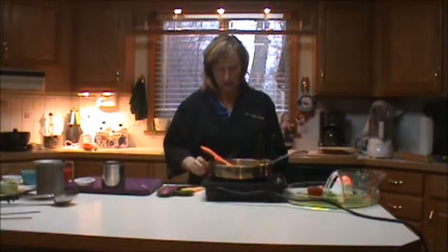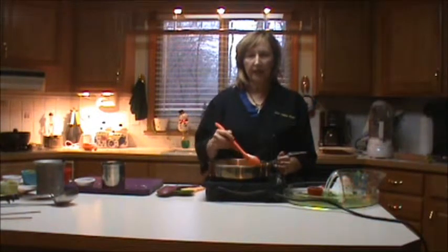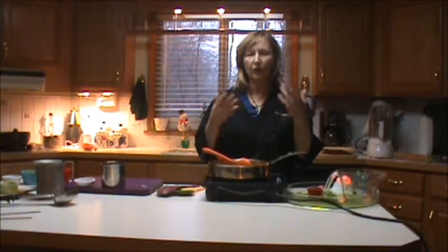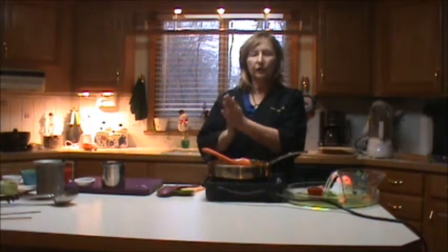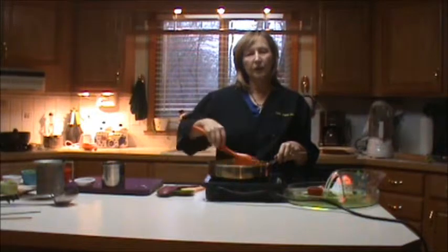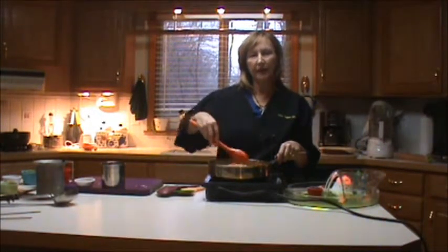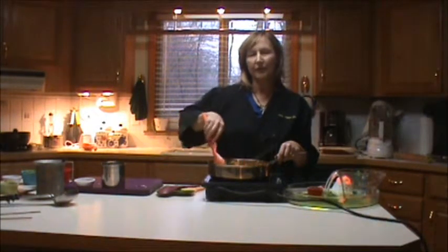I'm going to turn this down to a one because it's cooking nicely, and I can actually smell the vegetables and the roux cooking. So I'm going to let it rest for a minute and then give it another stir. For about ten minutes now we're going to do the same thing — keep moving your roux, tend to it, and make sure it doesn't burn.